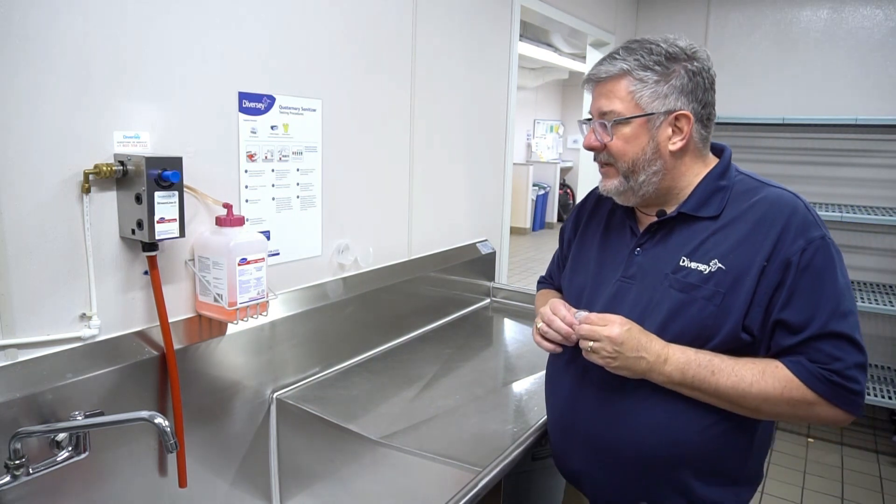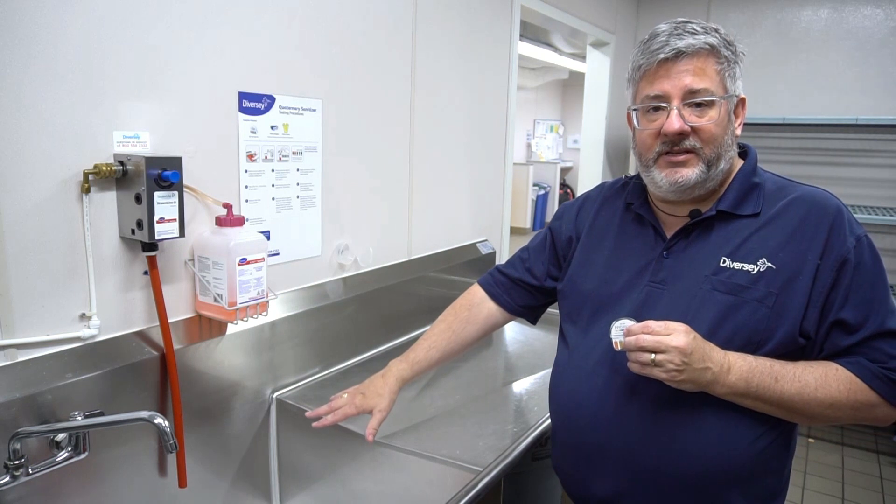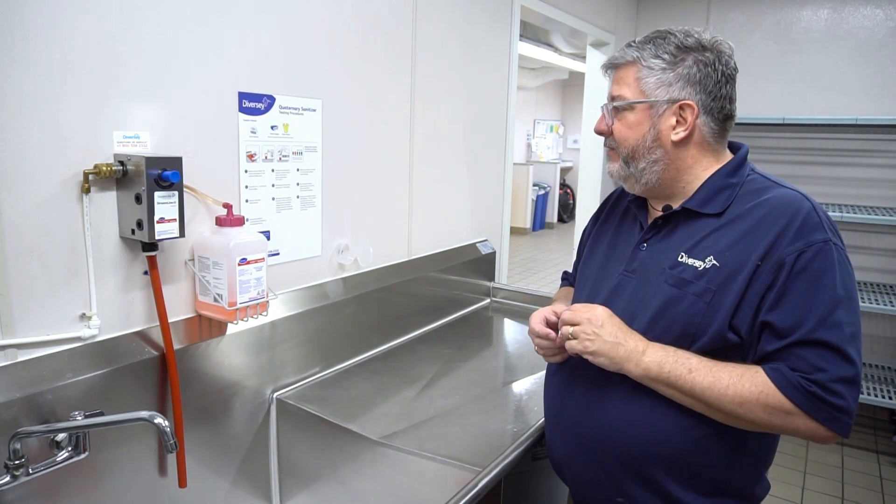What I want to do is fill up my sink with the sanitizer solution, and I can test either in the sink or in the sanitizer bucket — whatever is the easiest thing for you to do.